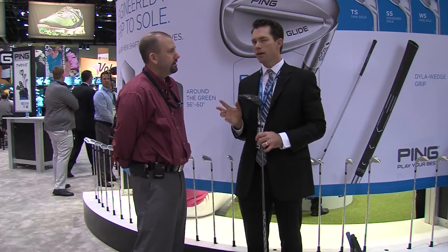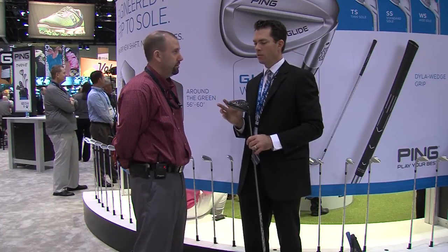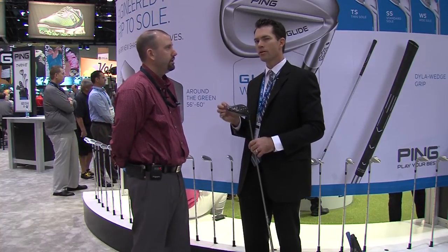You might have players out there in a fitting environment that they're teetering between one or the other, and now you can really optimize their trajectory, use our trajectory tuning and our shaft offerings to get them just perfectly dialed in. It really complements the family very well.